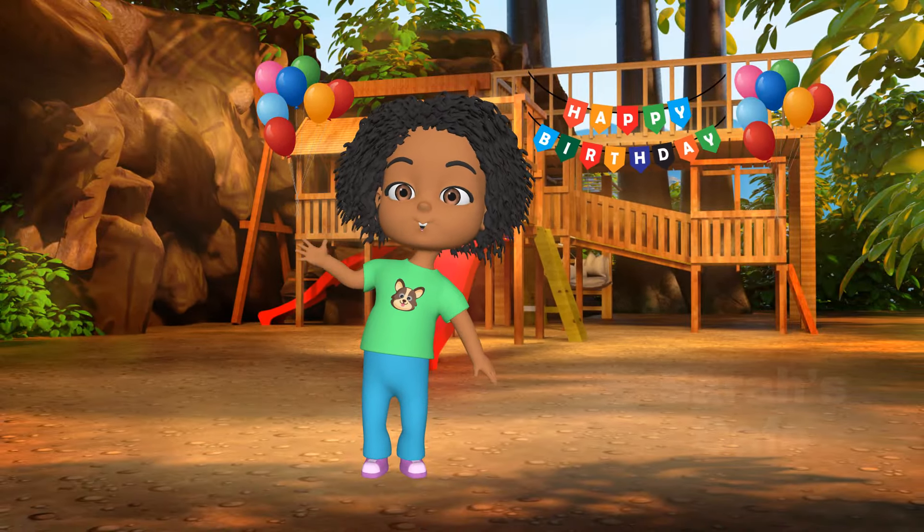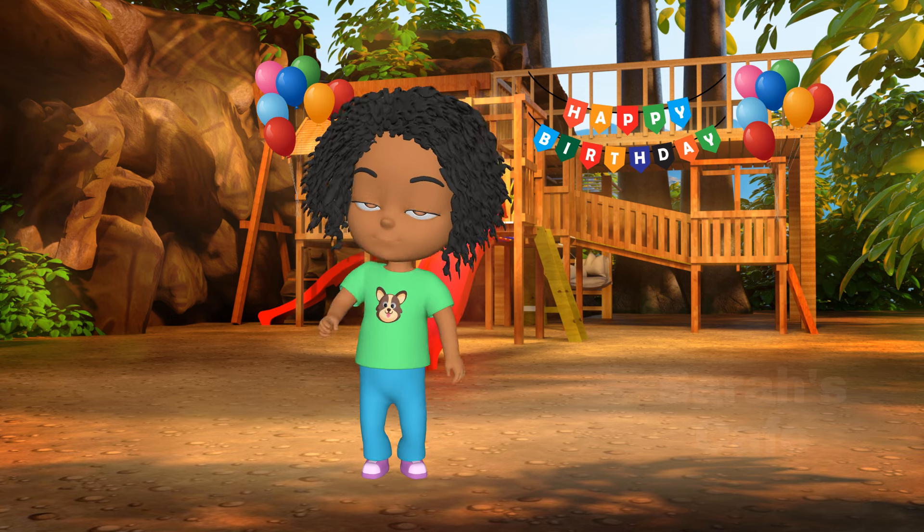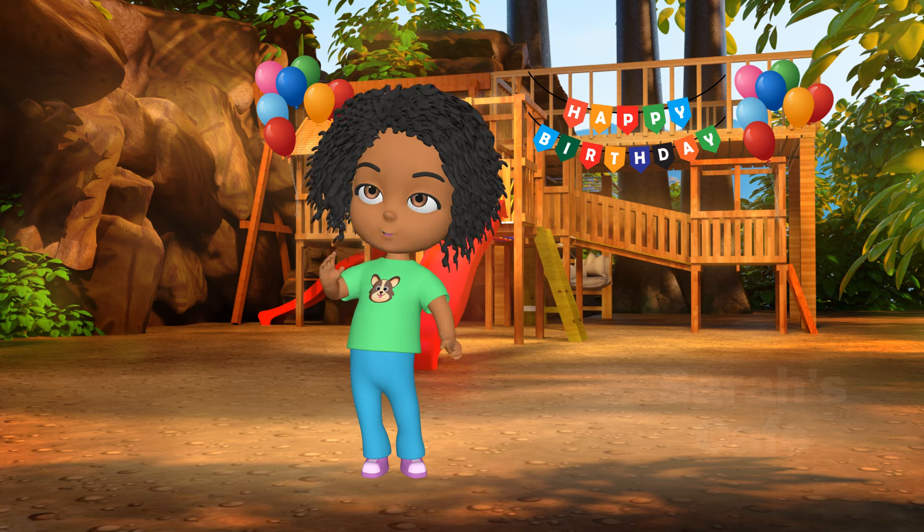Hi guys, today's my big brother's birthday and we're having his birthday party. Wanna join us?